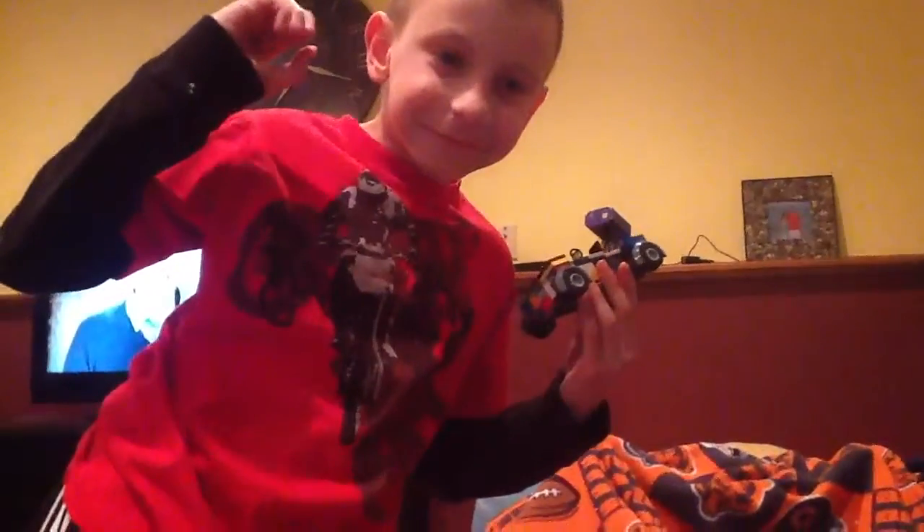Now I just need to put this back on. Perfect. Good. If you want to make this, just subscribe. Bye!